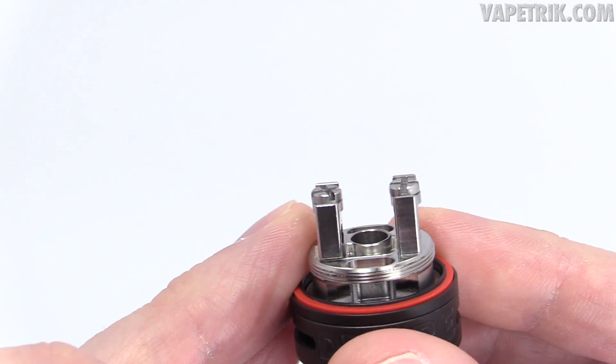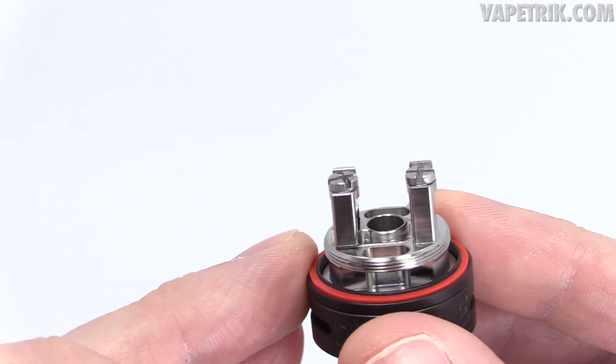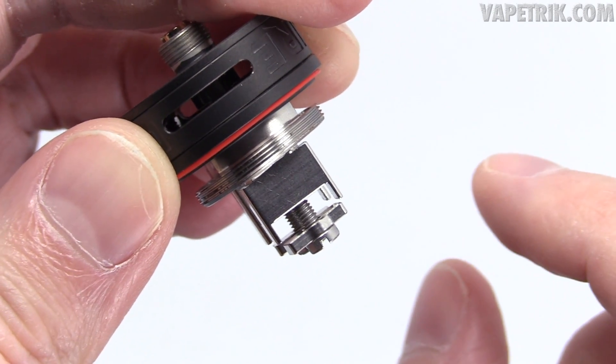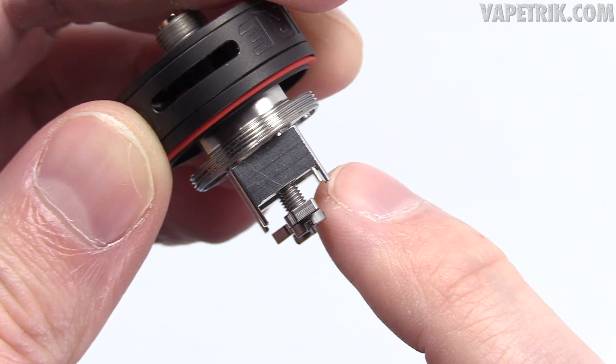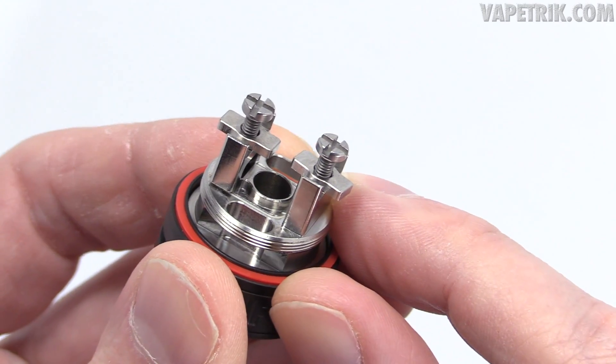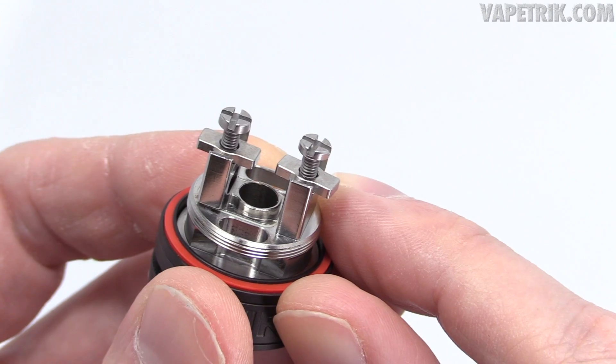The wick ports on each side are giant — you can stuff tons of cotton in there. This thing is meant for big builds but can handle smaller ones too. I turn the sucker upside down to install the coils, turn each clamp into position, and easily install the coils. Not having spring-loaded clamps does not bother me with this device.